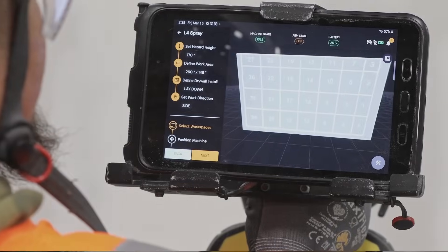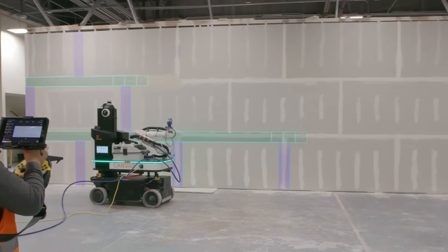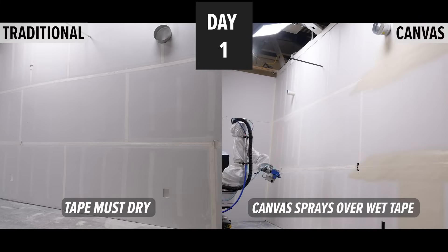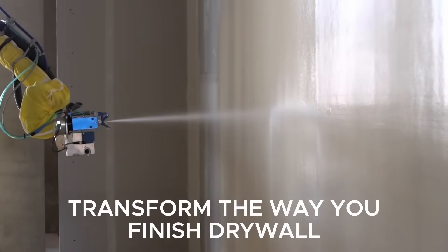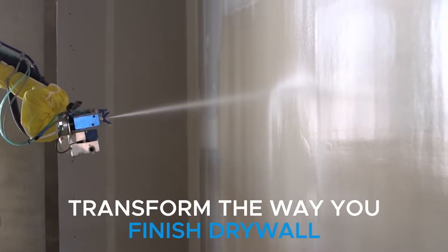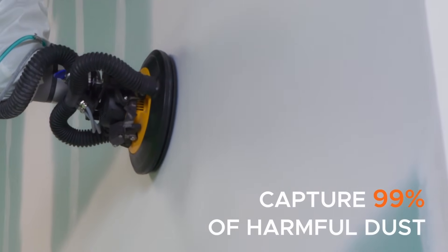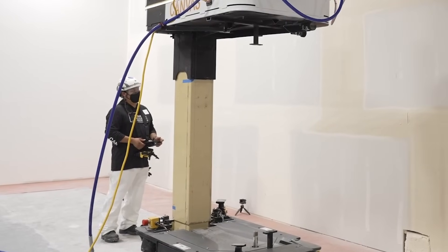The Canvas 1200 CX got the drywall done in two days, and by day three the room was ready to be painted. Because the Canvas 1200 CX accommodates wall panels up to 12 feet, which is suitable for most projects. Battery-powered with all-wheel steering, it operates all day and maneuvers into tight corners for seamless wall coverage. The joint compound is applied via spray, ensuring consistent application, and a sanding head with a vacuum removes 99.9% of dust. This dust removal is crucial for both personal health and the longevity of the robotic platform.